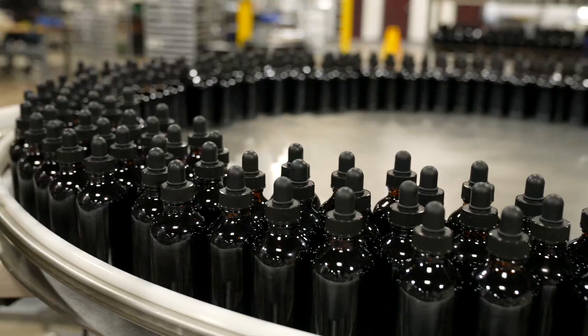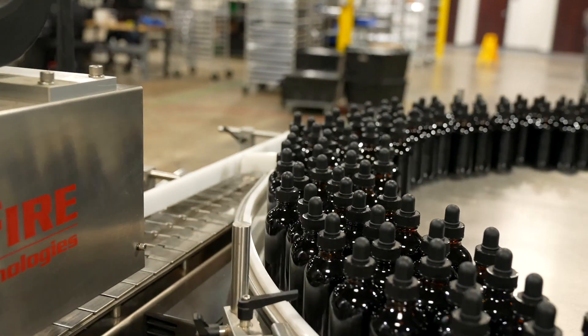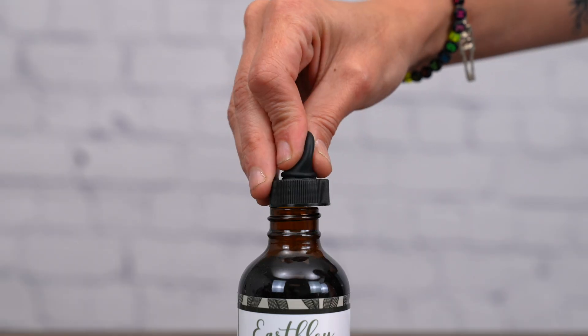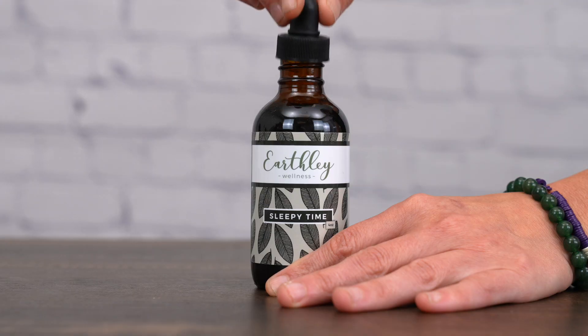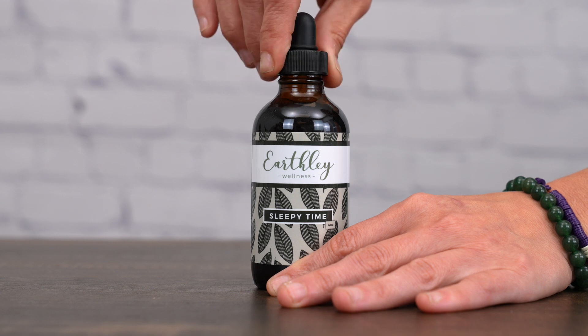Sleepytime helps to ease stress and anxiety, promotes a calm mood, and helps you fall asleep. This tincture is taken orally and can be mixed with water, juice, or other preferred liquids. Dosages can be found on the bottle and on the website.